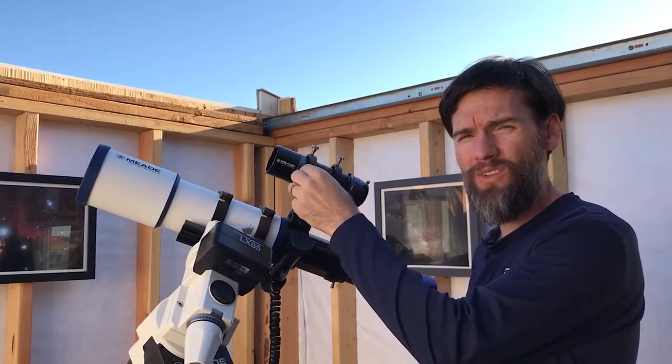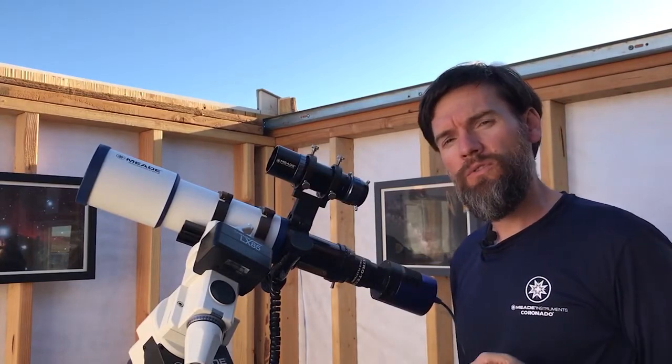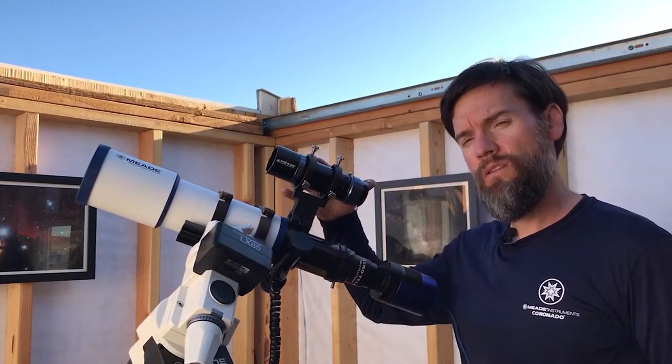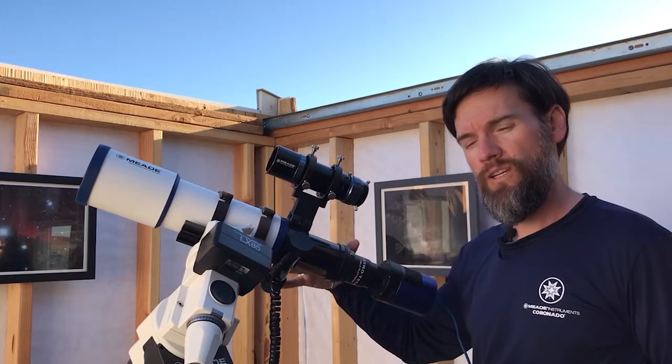Some guide scopes may use an o-ring in the front, which is often okay for a viewfinder, but obviously for a guide scope you need to have the most solid connection possible between the guide scope and your imaging telescope.